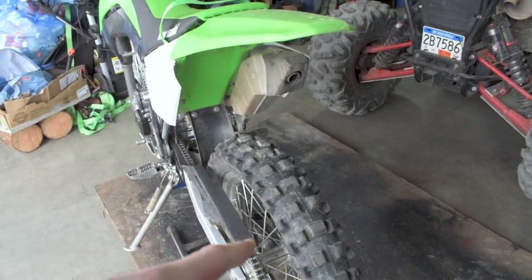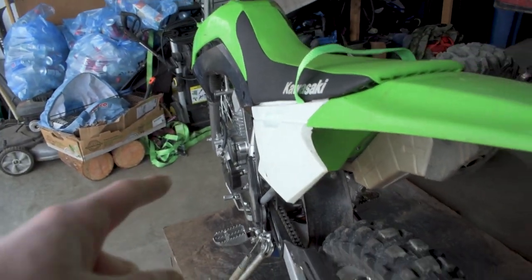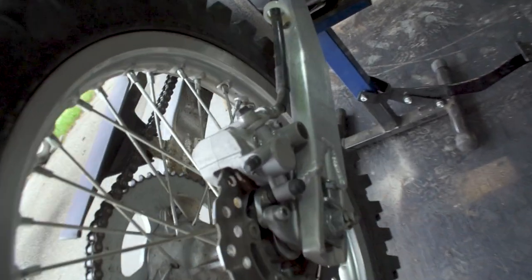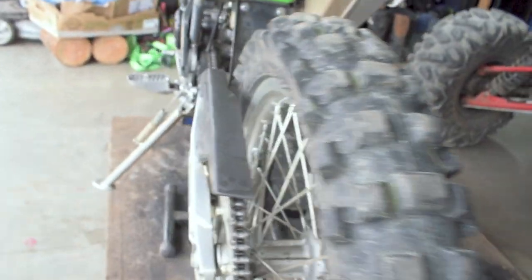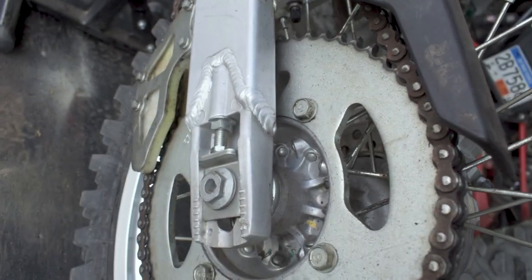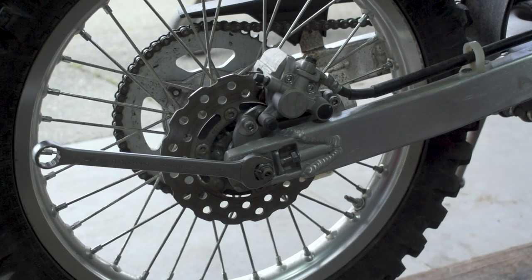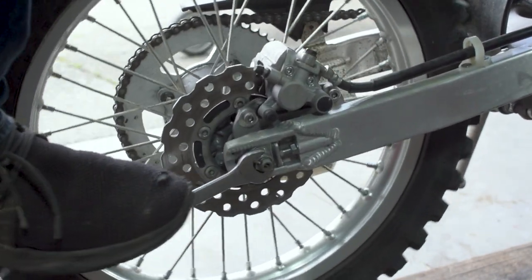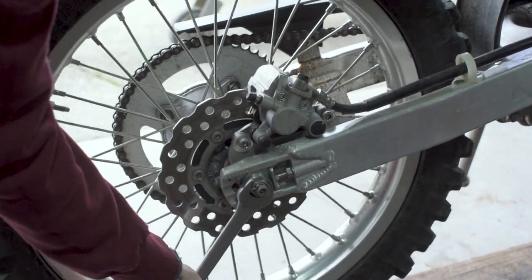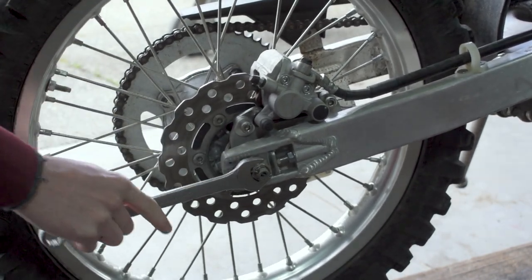The very first thing we need to do is loosen the back wheel so we can slack off the tension on the chain, allowing us to pull the front sprocket off. We're going to pull off the nut — you don't even have to take it all the way off, just slack it off. You can see we've got our 19-millimeter wrench up on the nut and we're literally just going to crack it loose. You don't even need to take the cotter pin out of the rim, just loosen it so it's not super snug.